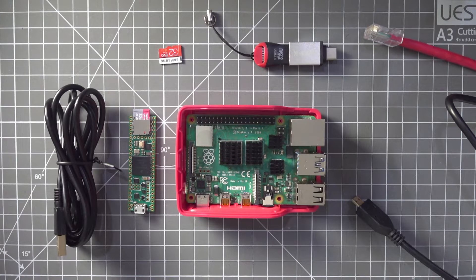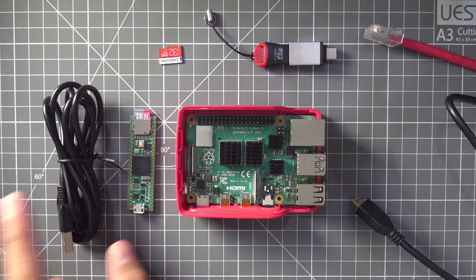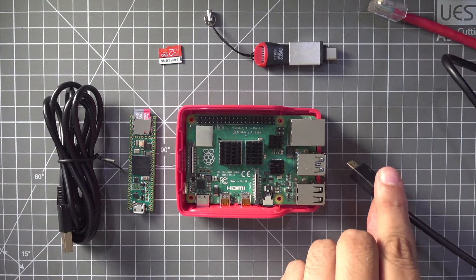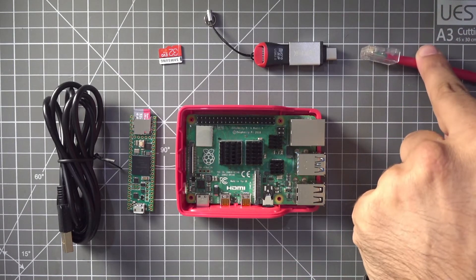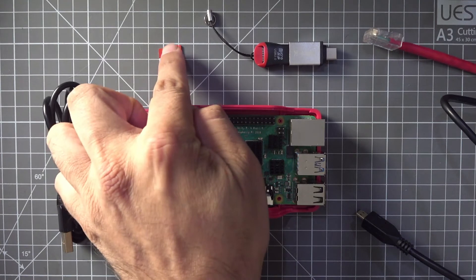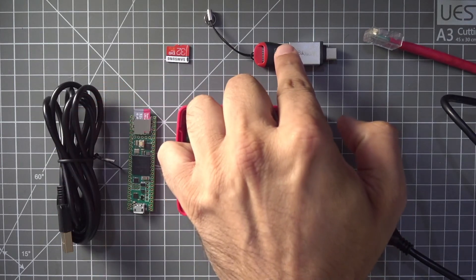In terms of my hardware setup, I've got a Headless Mate and a micro USB cable. I've got a Raspberry Pi 4, an HDMI connection for the Raspberry Pi, a power supply for the Raspberry Pi, an Ethernet connection for internet for the Pi, a micro SD card which I've used previously with something else, and a micro SD card reader.